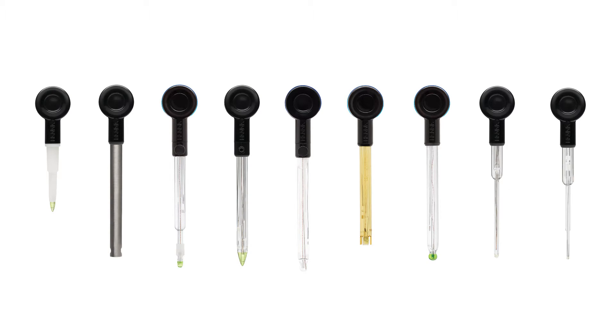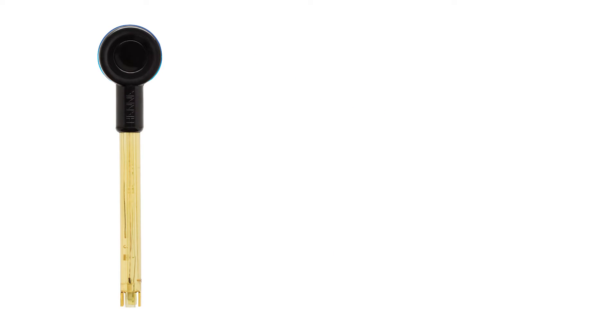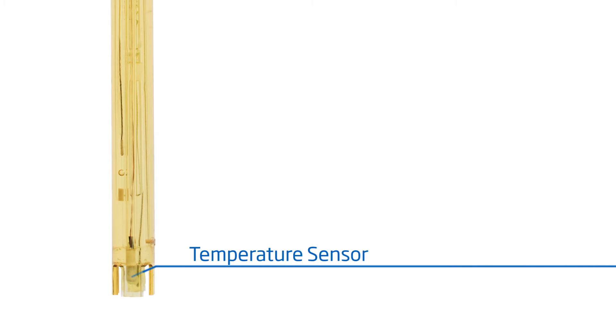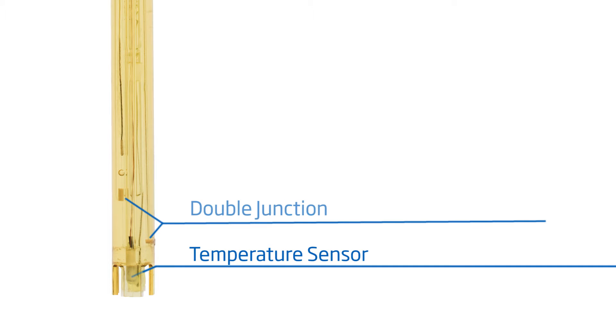Let's take a look at the HI12302 Halo, designed for general applications in everyday use. This meter has a durable PEI body and spherical general-purpose sensing bulb, and is also equipped with an integrated temperature sensor. The double junction design ensures that the gel electrolyte is free of silver chloride between the sample to be measured and the internal reference cell, resisting clogging and any potential precipitation at the junction.